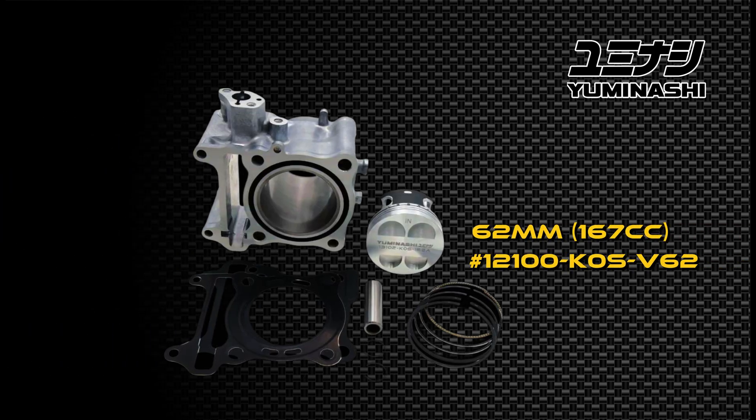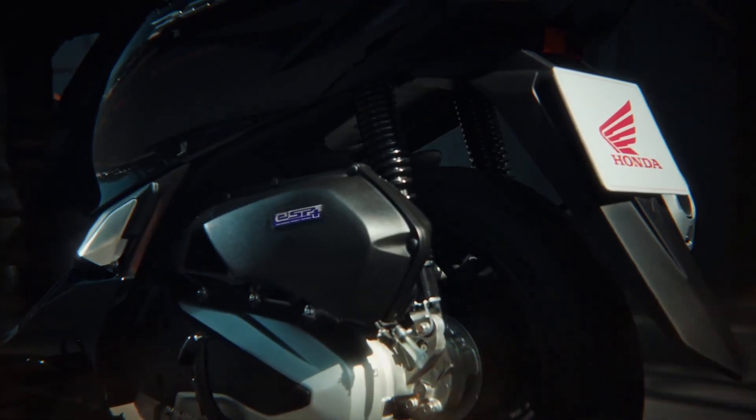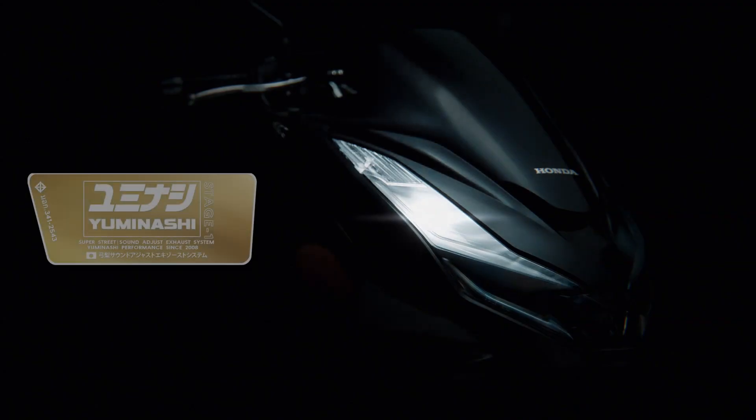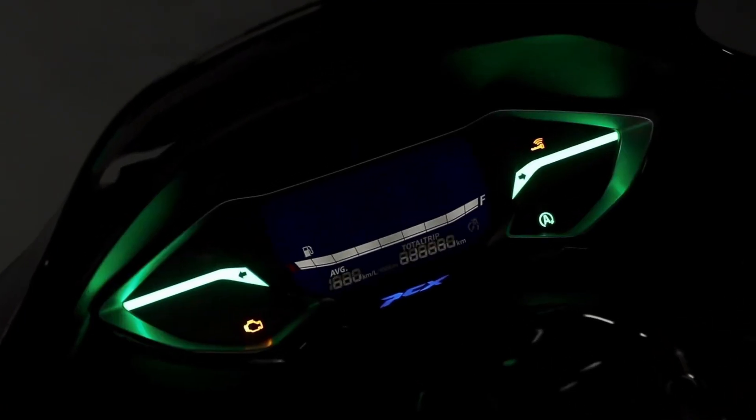Let's slam a Yuminashi 62mm light bore kit and camshaft on a stock PCX 160 and find out how much power it makes. Can the power be improved by installing the Stage 1 Yuminashi exhaust? And which injector should you use? Let's find out.